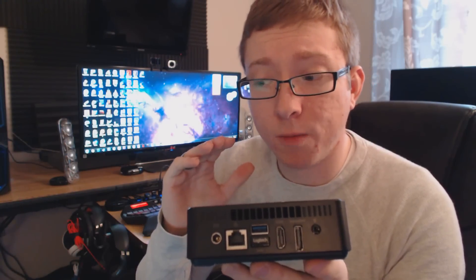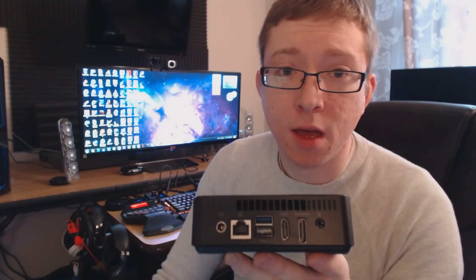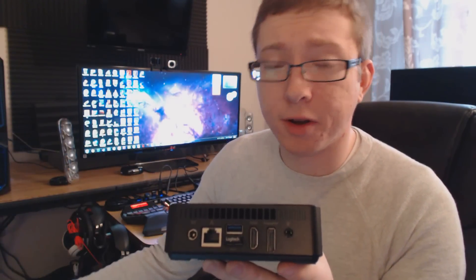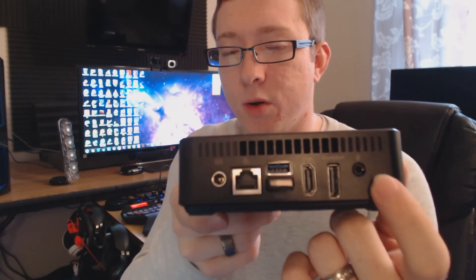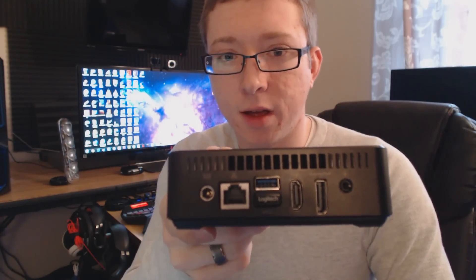There's no dedicated graphics card — just Intel HD 4000 series graphics — but I've been very impressed with what this can do, especially once I installed XBMC and got it running some pretty high-end video clips. It's also 4K-ready, so this can easily stream 4K content if you're interested in a 4K player and can find some 4K content, though there's not much out there yet.